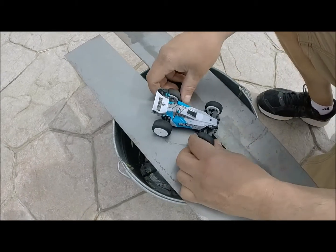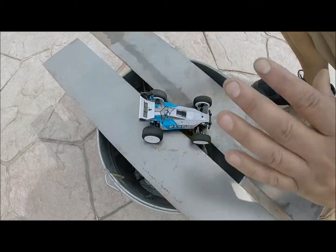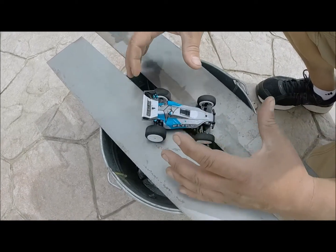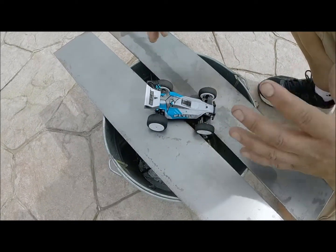Today we're going to do a little upgrade on the ECX Kickflip. We're going to improve the design of this thing, because it had a couple problems in it from when they first made it. So we're going to really improve the design.